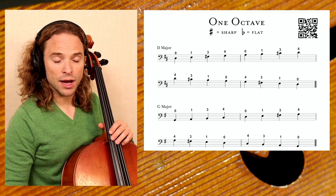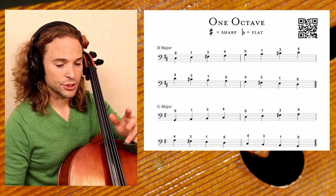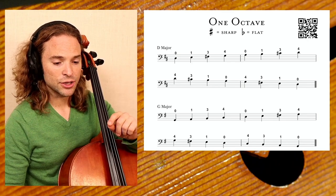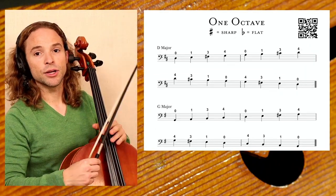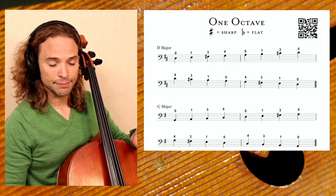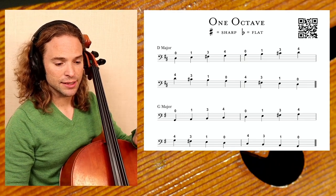We start with one octave scales, and every one of these pages in my scale book has a QR code. The old versions don't have all the pages, but the new versions will. When you scan that QR code with your phone, it brings you to a video on the YouTube channel which will explain it entirely. On every one of these, I try to maximize the amount of information in this book.